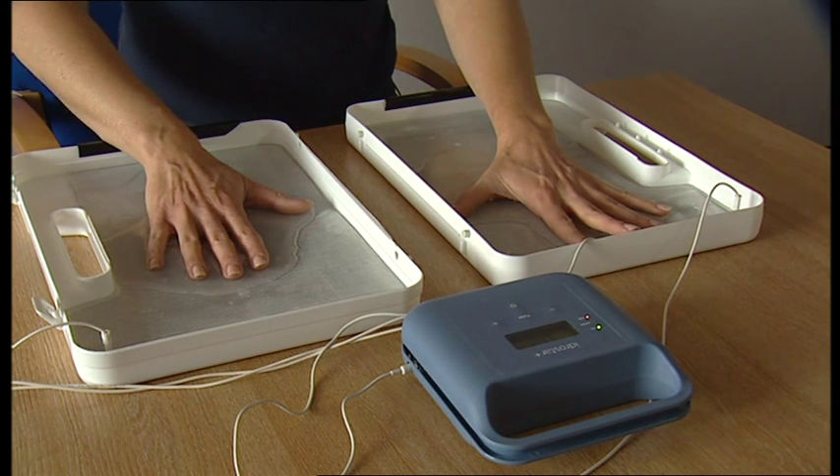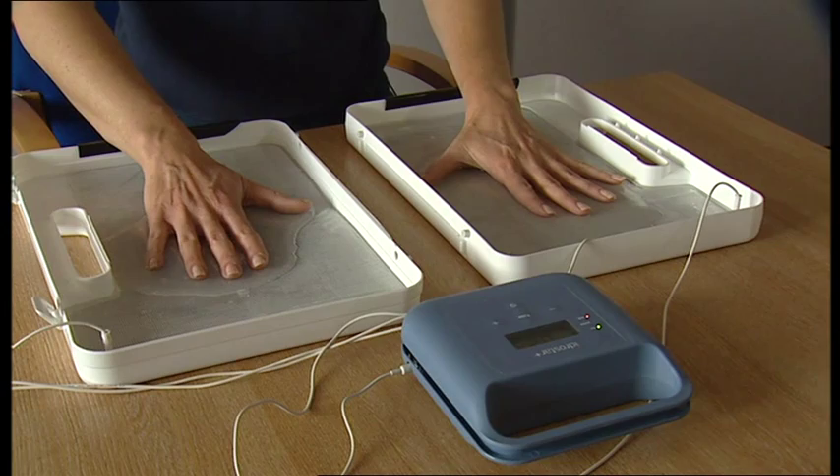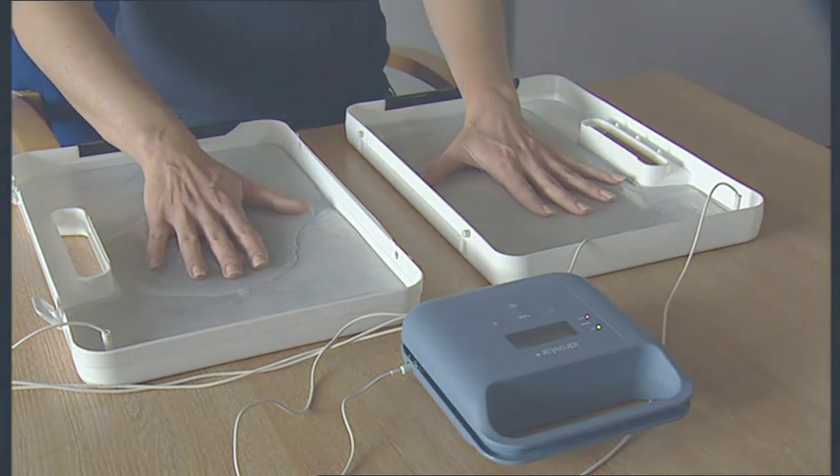For some people, this is necessary twice a week. For others, monthly sessions will be all that is required. With time, you will find that you are able to maintain your hyperhidrosis with frequent maintenance sessions.